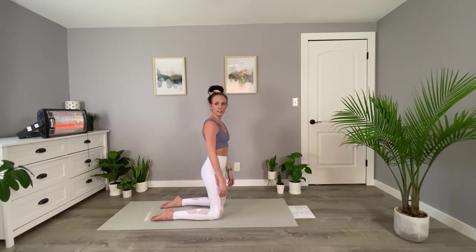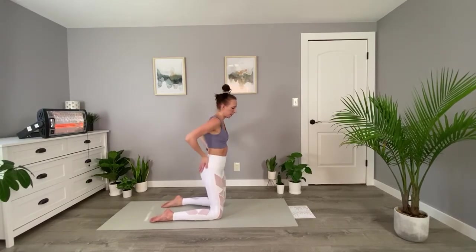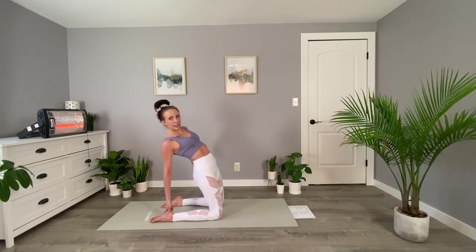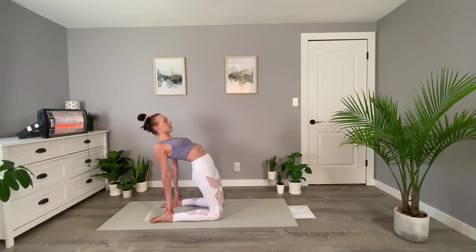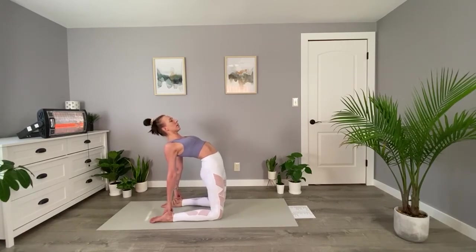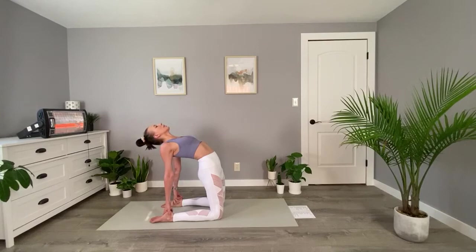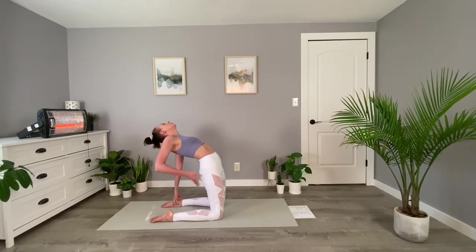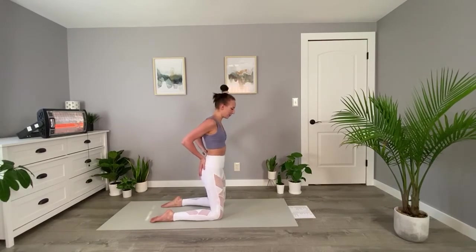Place your hands on the back of your hips, like you're putting them in some jean pockets, and gently push your hips forward, trying to glue your elbows together and opening up through the chest. This is a great place to stay. Or you can try releasing your hands to the heels of your feet and pushing your hips forward. If you're there, try releasing your neck back, looking behind you, and pushing your hips forward. We'll come back up, pushing on the hips to pull our upper bodies up.